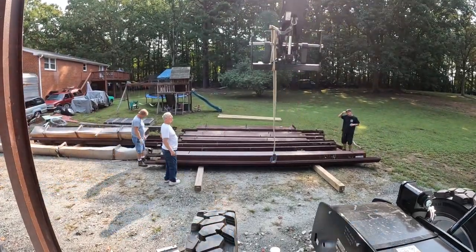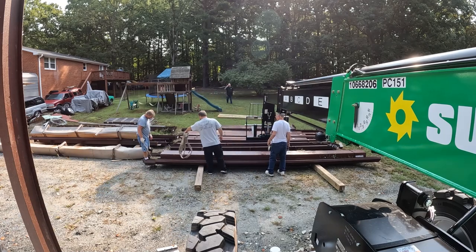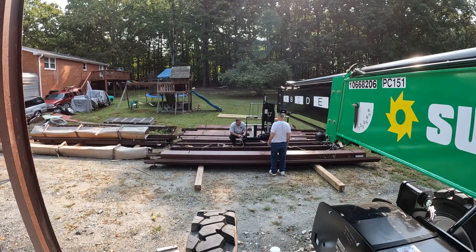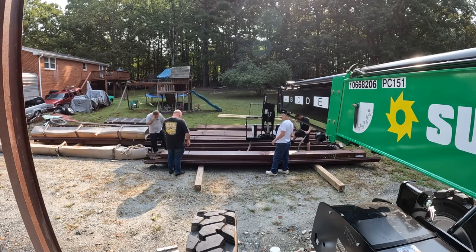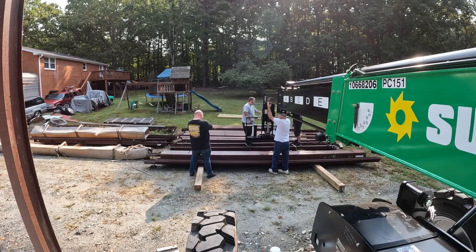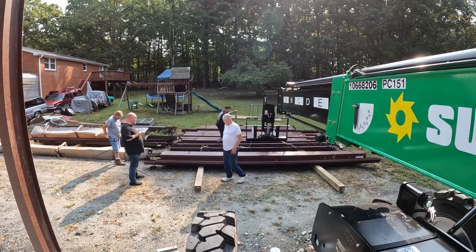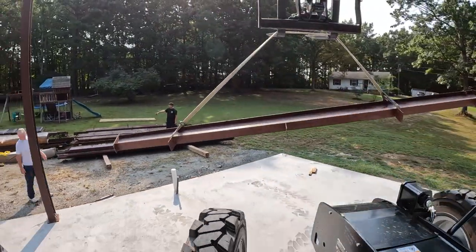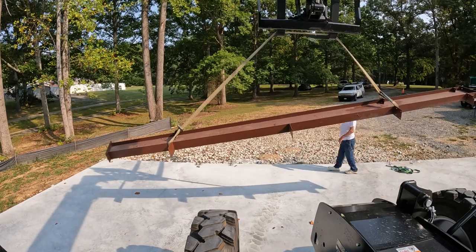Everything went really well. Everything was marked properly, the blueprints were for the most part pretty easy to figure out. I've followed blueprints for residential stuff and some commercial build-outs, but I've never looked at prints for an iron erection like this, so there were a few things I just wasn't 100% sure about — but it was easy enough to figure it out. We made a few mistakes here and there, but it was one of those things where you didn't know, so you didn't know.